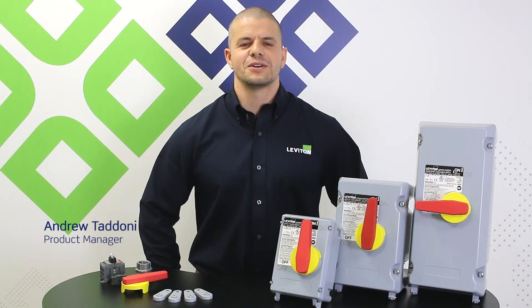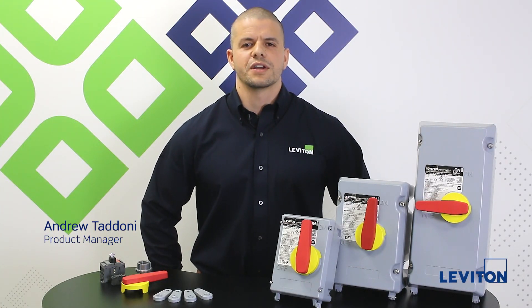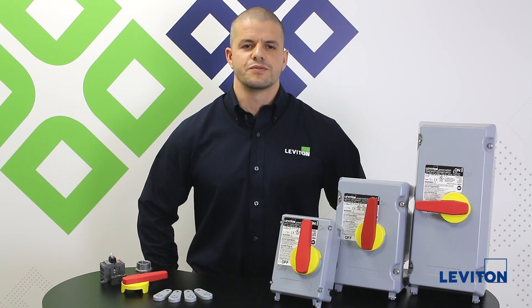My name is Andrew Tadoni and I'm the industrial product manager for Leviton. I'd like to share our improved offering of PowerSwitch non-metallic disconnect switches available in 30, 60, and 100 amp fused and non-fused versions.